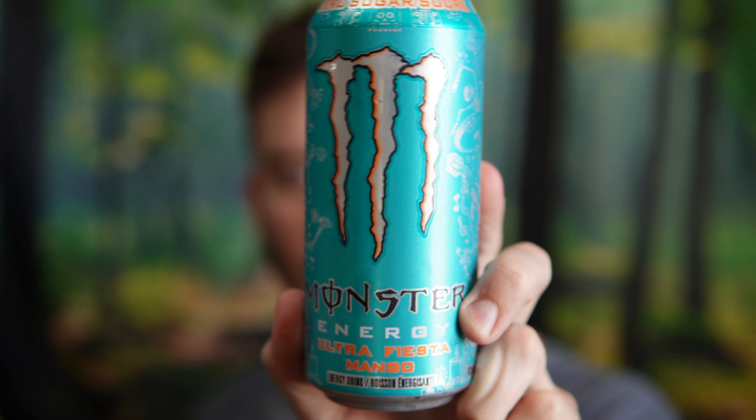Hello everyone, in this video I'll be doing a review of the Monster Ultra Fiesta Mango Energy Drink.